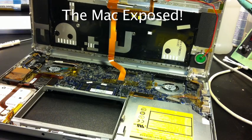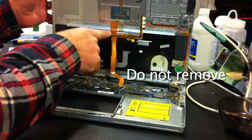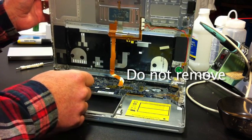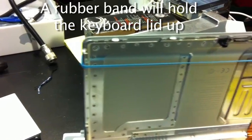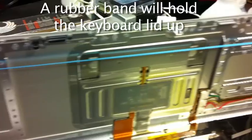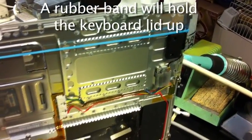This is what it looks like once you've got the keyboard lid open. This connector does not have to be removed, but just make sure you don't pull on it. To keep the keyboard up, I use a rubber band to wrap around it and the lid. This keeps it from falling.